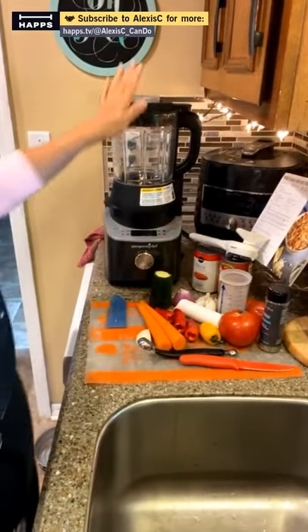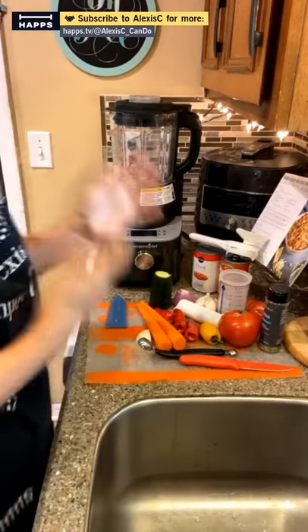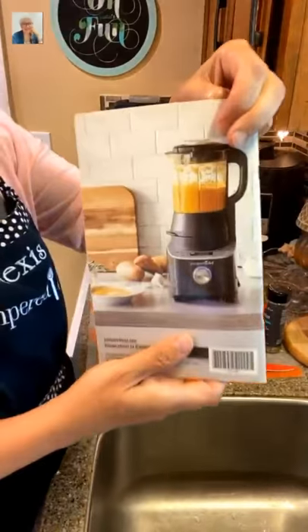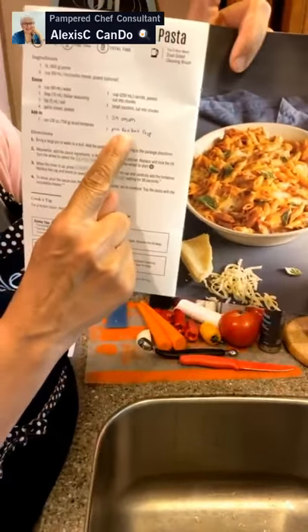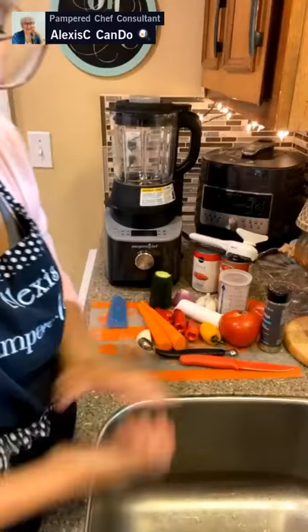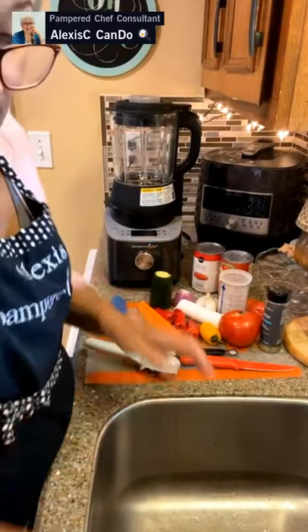Alright, let's get going. We have the deluxe cooking blender — you put in raw vegetables and it cooks them up for you. It comes with its own cookbook. We're doing the hidden veggie marinara pasta, and I did add a couple of extra things like onions and red bell pepper to give a little sweetness.